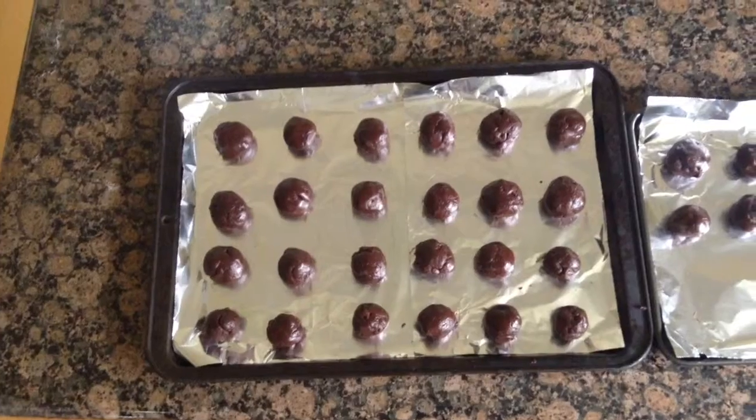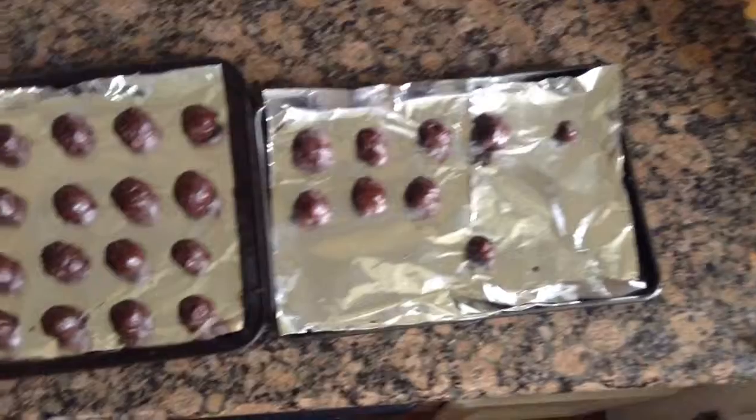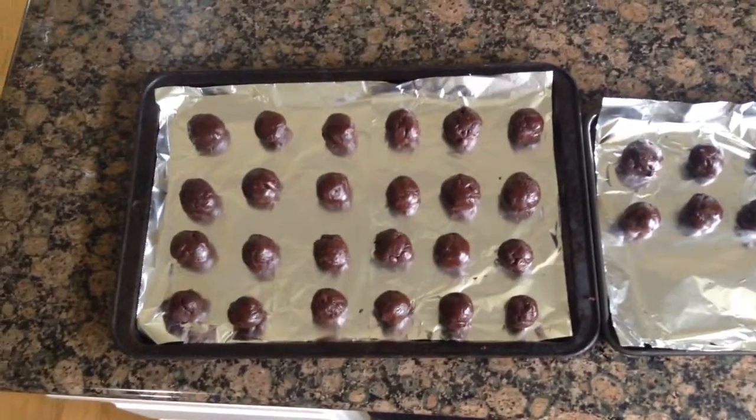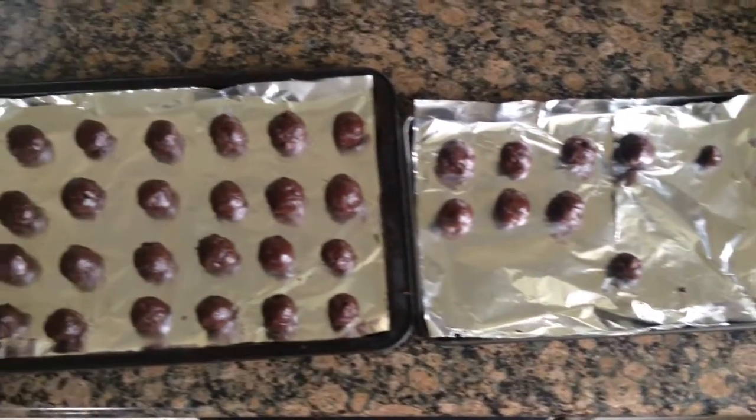We actually made 33 brownie cookies, but if you try this it will probably make more or less. So you're just going to bake these in your preheated oven at 350 degrees for about 20 to 25 minutes, or until they're fully cooked.